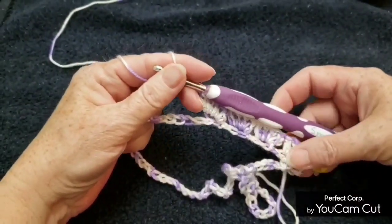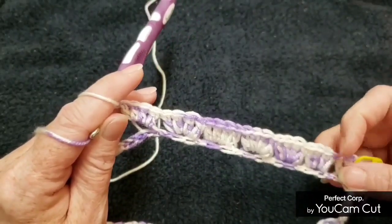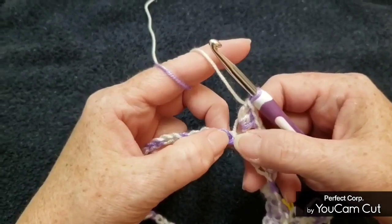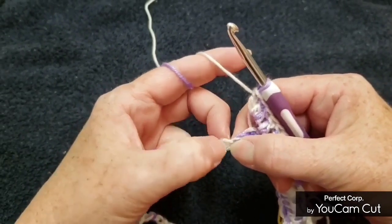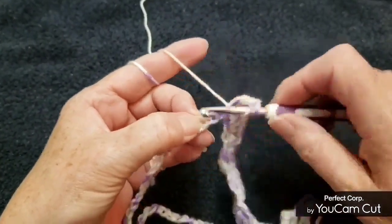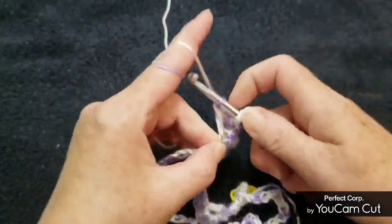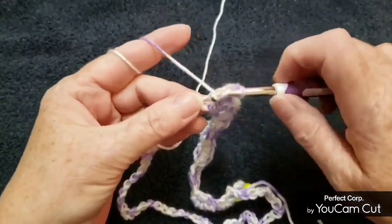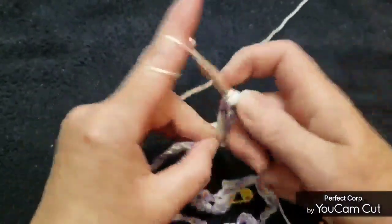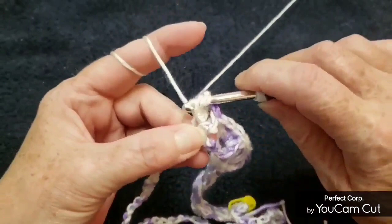When you have your six double crochet clusters done, skip two and go in the next stitch with a V-stitch chain two V-stitch. A V-stitch is a double crochet, chain one, double crochet — then chain two, then double crochet chain one double crochet.